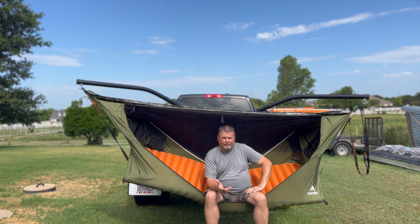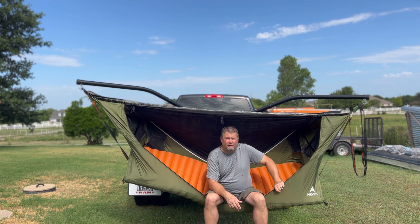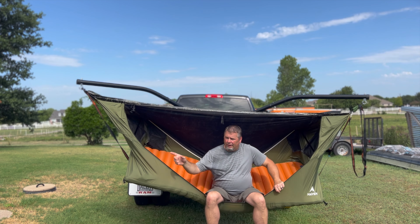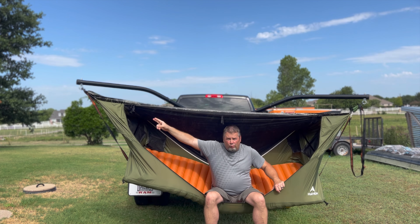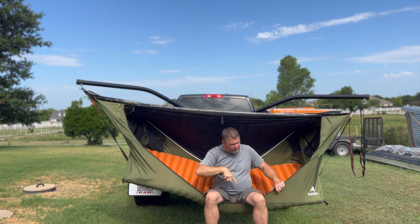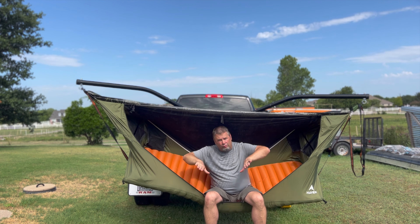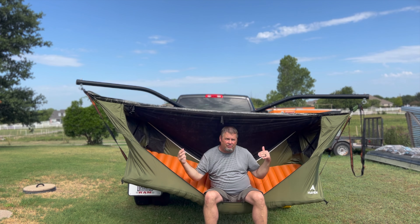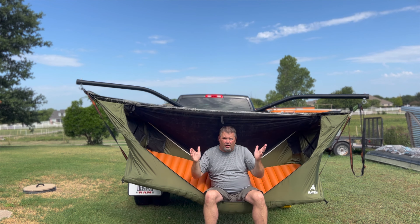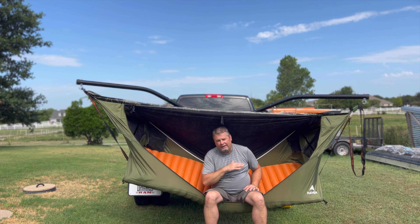With that being said, I did come up with a solution to help with the taco effect. A lot of you may have seen my video — three easy steps to improve your experience with the Haven XL tree tent. Basically I put a one-wind strap that connects to the carabiner and runs underneath the tree tent, which keeps you from sagging too much. You can balance and adjust that strap so you're not getting the banana effect and you're not getting the taco effect.